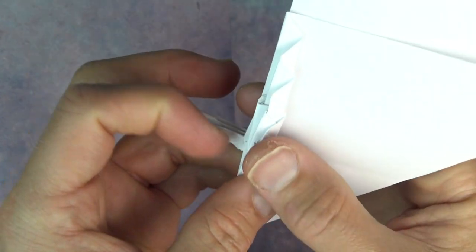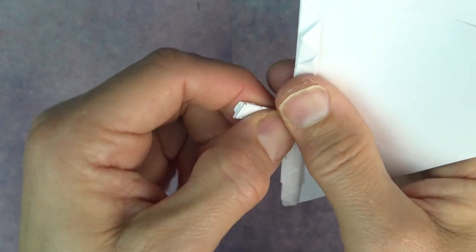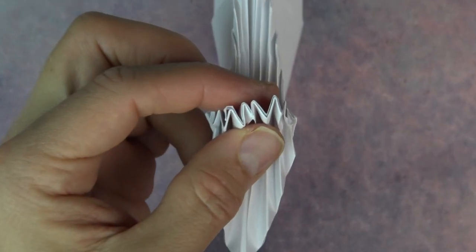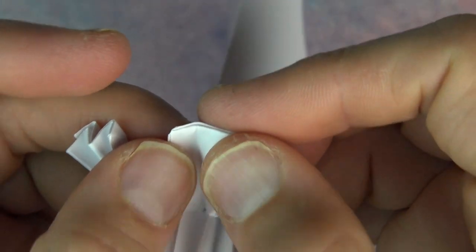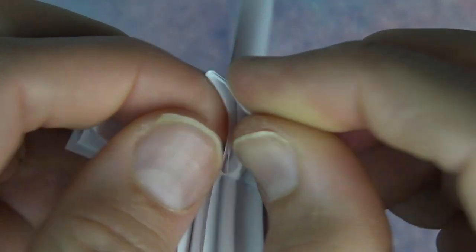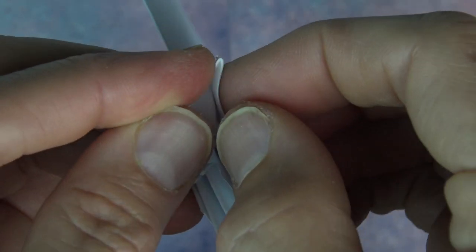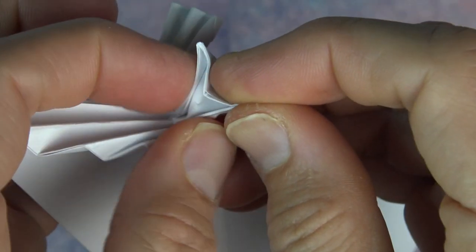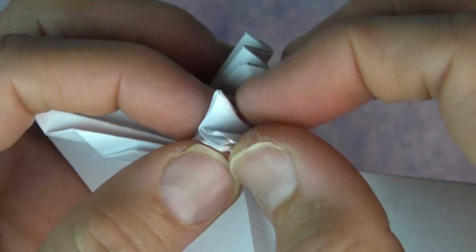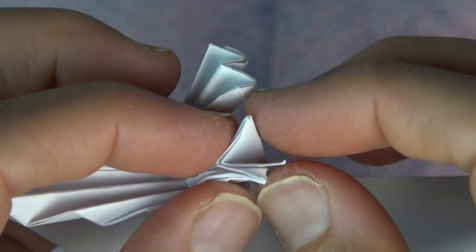And repeat on this side — pull out the other leg. So we have it like this. Now we're going to make the chicken's feet. So open here and bring these two edges together. We're just pinching on the corner like that. And bring these two edges together, and pinch like this. And bring these two points together. So we have three claws: one, two, three. And fold them together.